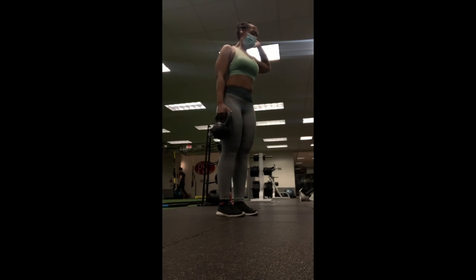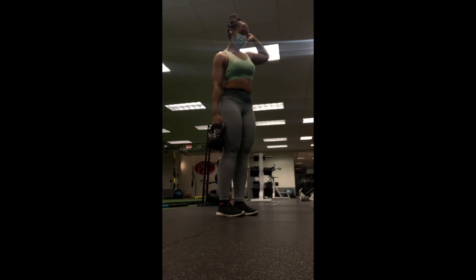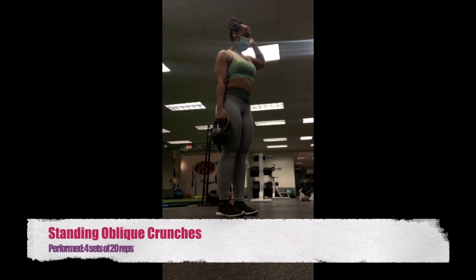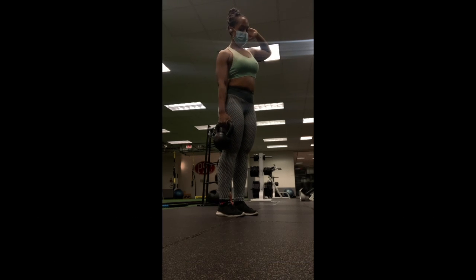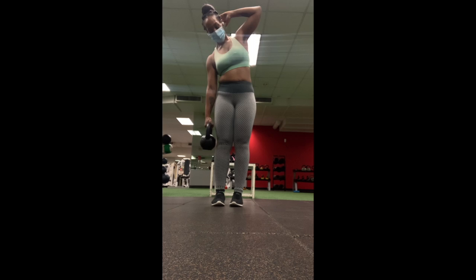Now it's time to train obliques, which I feel is not trained enough — at least for me. This fifth move is a standing oblique crunch, and I used a 20-pound kettlebell. This was definitely a challenge, so as a result I did four sets of 20 — because why not, I'm crazy.